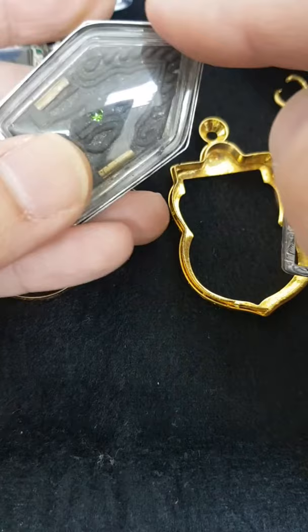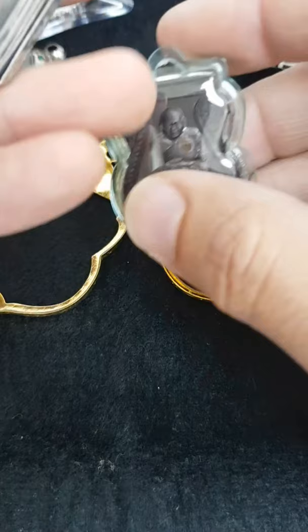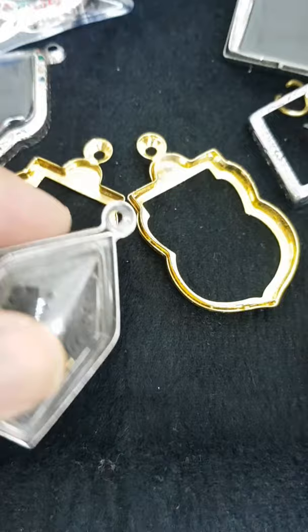If you plan to change the casing, it's better not to do waterproofing for powder amulets. But for metal amulets, no worries — go ahead. Because in the future if you wish to change the metal casing to gold, you can, since the same measurements and specs are used for gold and silver casings.